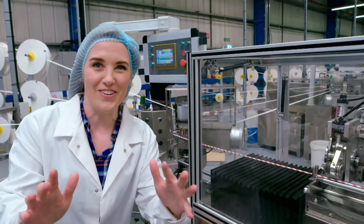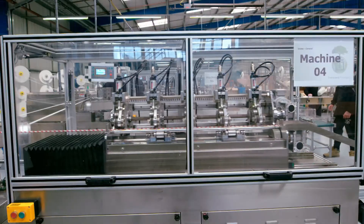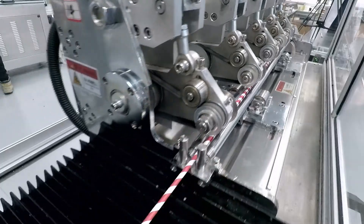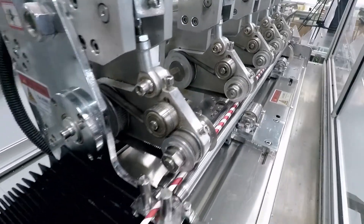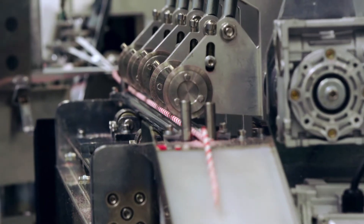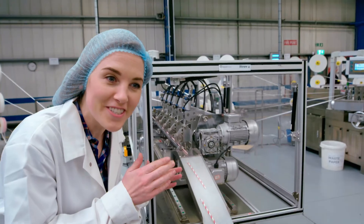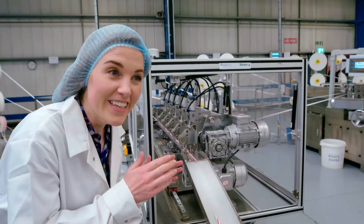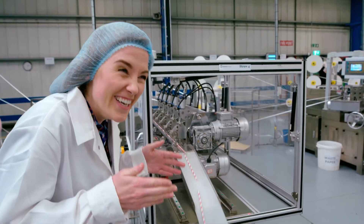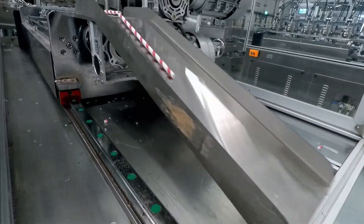But this straw is way too long to drink out of, so it goes inside a cutting machine. There are five blades inside the cutting machine, and each time they move forwards and back they cut the big long straw into four shorter straws. Can you hear the sound of the blades chopping the straws? It's a bit like a train, isn't it? Ch-ch-ch, ch-ch, ch-ch! And look, here the straws come now — it's like a little slide!